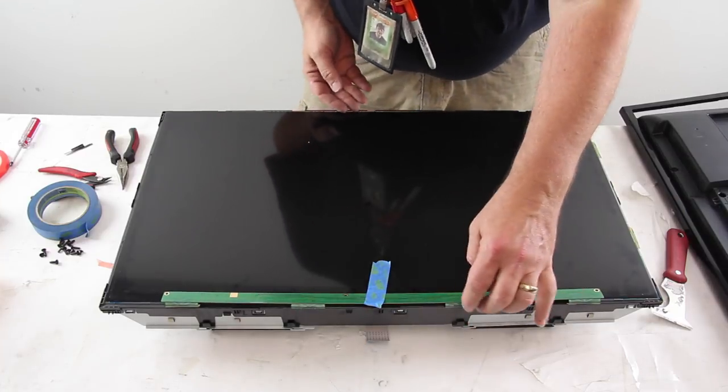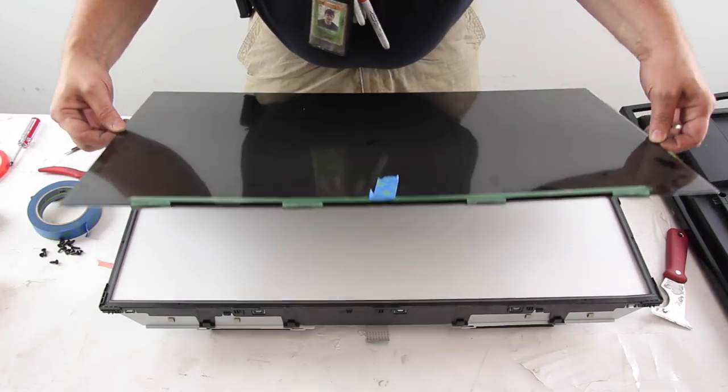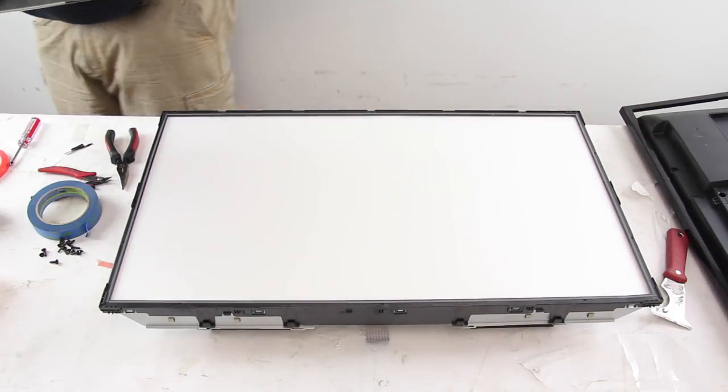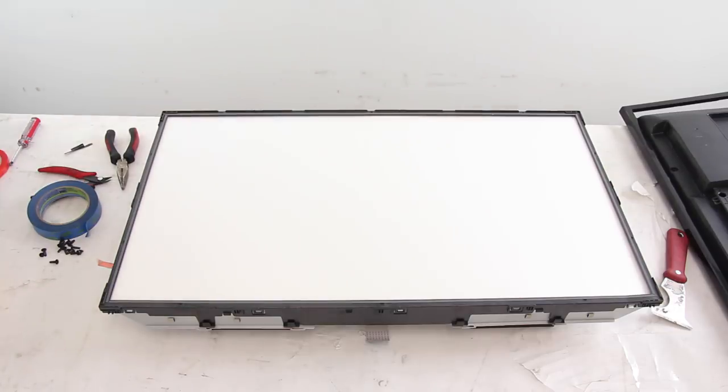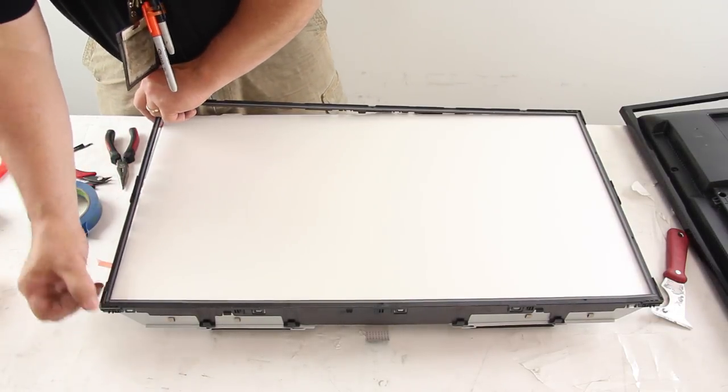Remove the panel by using a suction cup or by lifting from the sides of the panel. Do not allow the panel to bend as it may crack. Release the panel frame from the clips and remove it from the chassis.